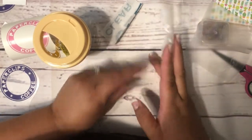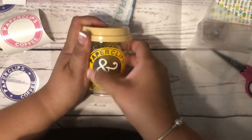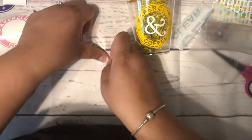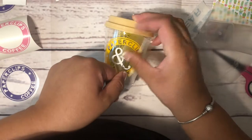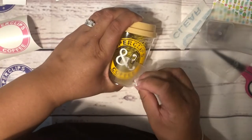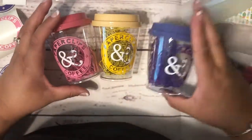See how quickly that picked up! Then here are my paper clips. There we go! How cute are these? I just think these turned out really cute.